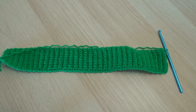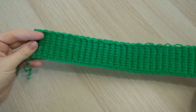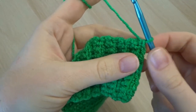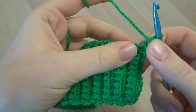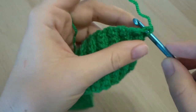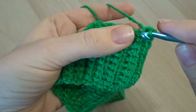Now we can start working on the back piece. I'm not going to show the ribbing again because the steps are exactly the same as what we just did for the cuff — it's just that you're going to do more rows. If you need to, just pop back to the very beginning and watch how to do the ribbing again. For a medium size I did 69 rows for the back piece.